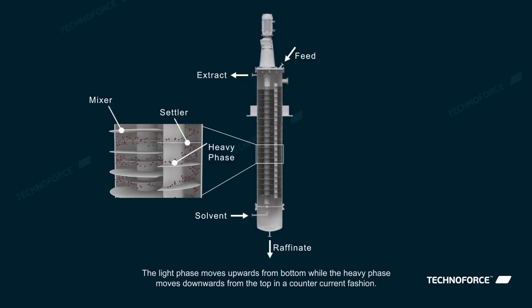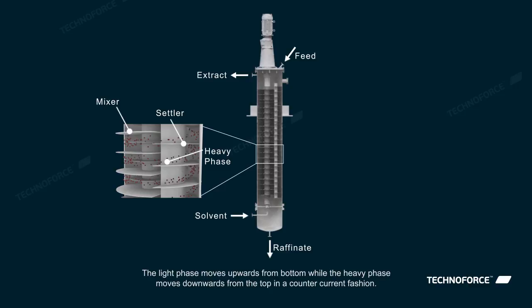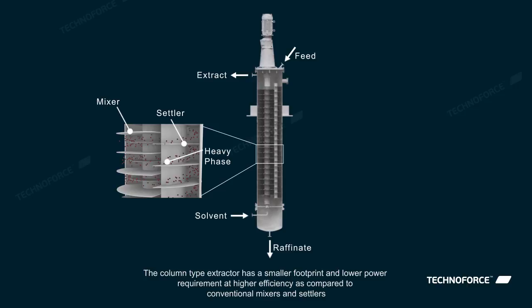The light phase moves upwards from the bottom, while the heavy phase moves downwards from the top in a counter-current fashion. The column-type extractor has a smaller footprint and lower power requirement at higher efficiency, as compared to conventional mixers and settlers.